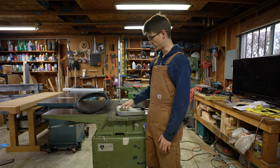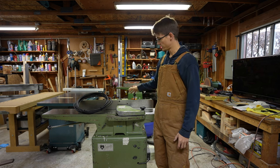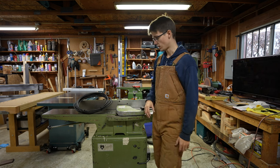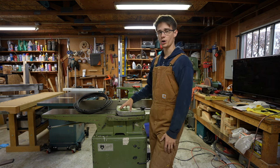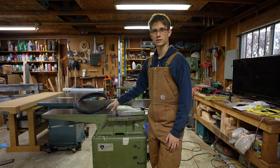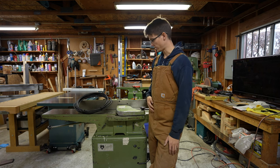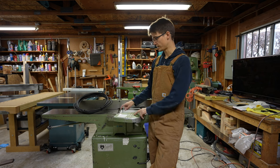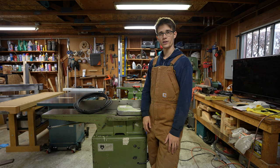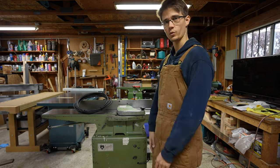First things first, I'm going to kind of just disassemble some of this. This assembly is actually kind of misaligned and I need to pull some of this off and reset that. I'll just take things apart, get them all cleaned up, get them lubricated, and clean off and wax the ways in the bed. Just give her some TLC and then once I get all that stuff done I'll go ahead and swap the knives and she should be good to go. Anyway, that's enough yammering — let's get this thing ready to cut.